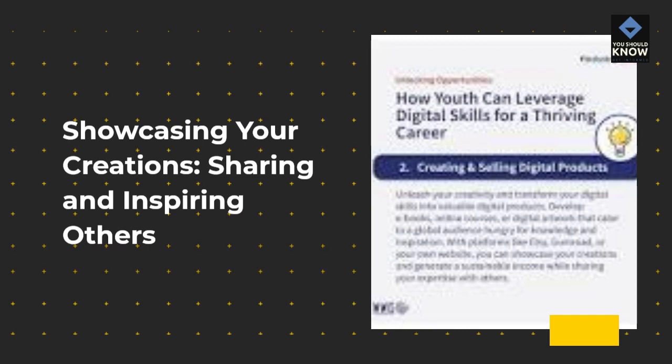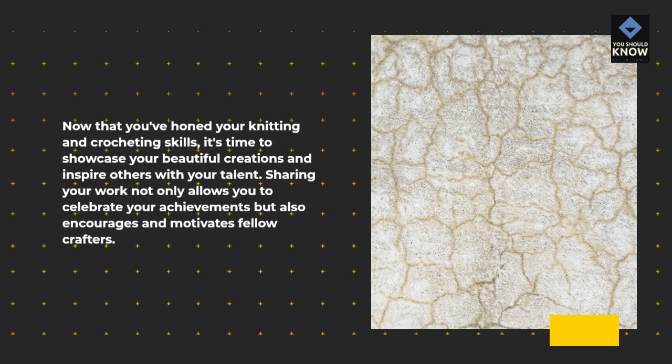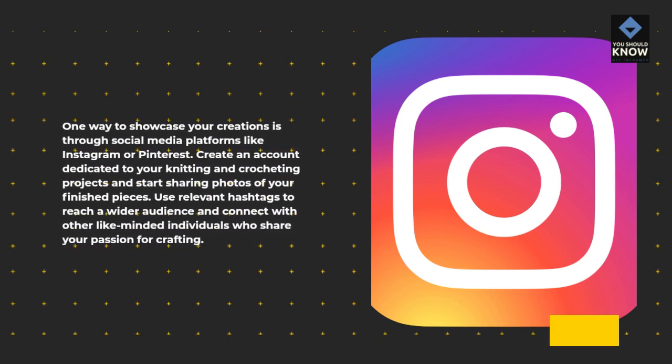Showcasing Your Creations: Sharing and Inspiring Others. Now that you've honed your knitting and crocheting skills, it's time to showcase your beautiful creations and inspire others with your talent. Sharing your work not only allows you to celebrate your achievements but also encourages and motivates fellow crafters. One way to showcase your creations is through social media platforms like Instagram or Pinterest. Create a dedicated account and share photos of your finished pieces, using relevant hashtags to reach a wider audience and connect with like-minded individuals.